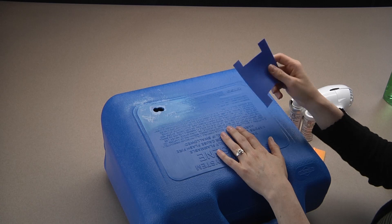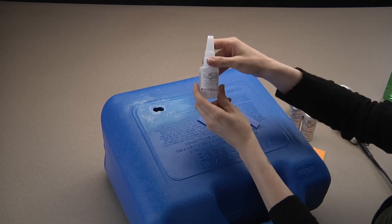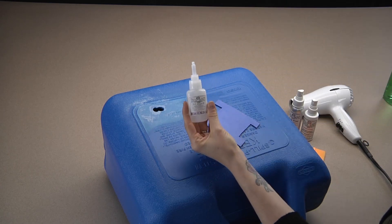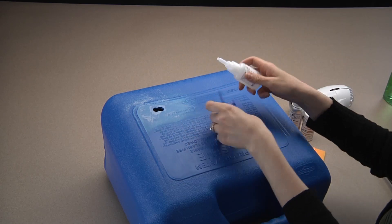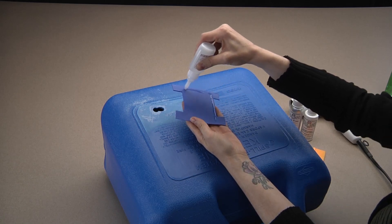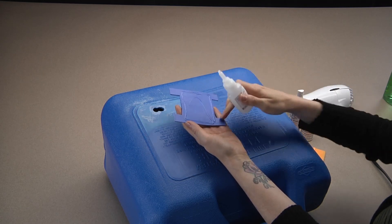Now, to attach the S patch, we will use one of our adhesives — in this case our SI Black — and apply it over the entire center portion of the patch. We are not going to be placing it on the tension tabs, which are the tabs at the four corners.